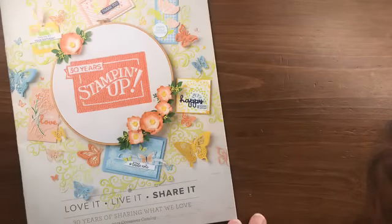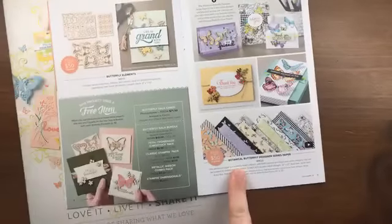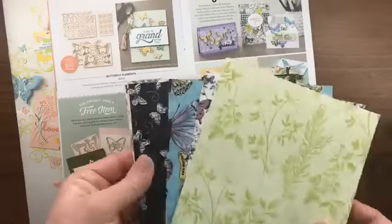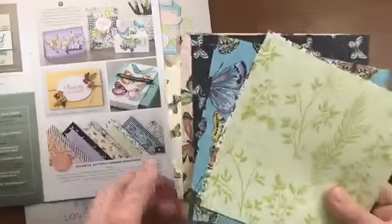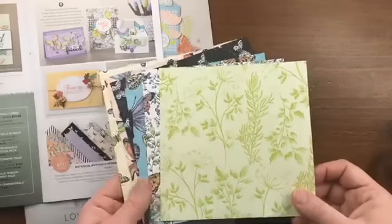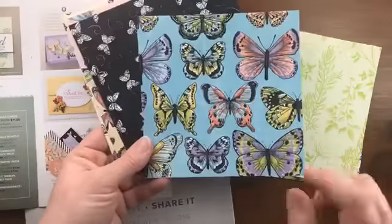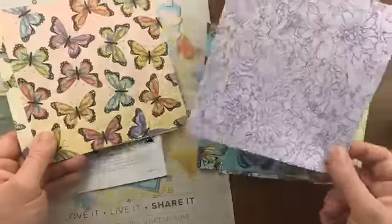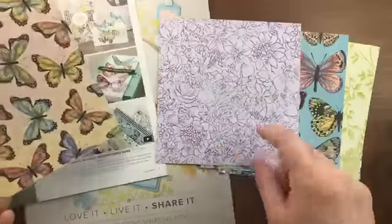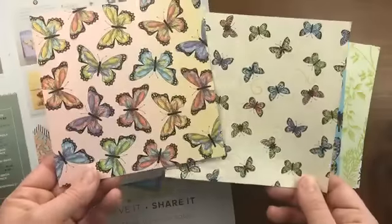As a bonus, when you sign up for my product share I'm including six-by-six pieces of the Botanical Butterfly designer paper from the celebration catalog — even though it's not in the occasions catalog, it's just my bonus to you. It's a 12-by-12 paper cut down for the share. The theme is botanical butterflies, and the colored butterfly images are just ready to be cut out and added to a card. One of my favorite patterns has a really subtle, soft purple that's just so pretty.